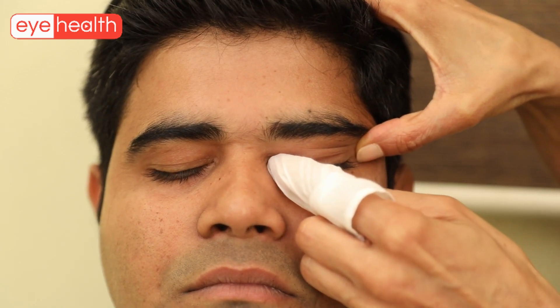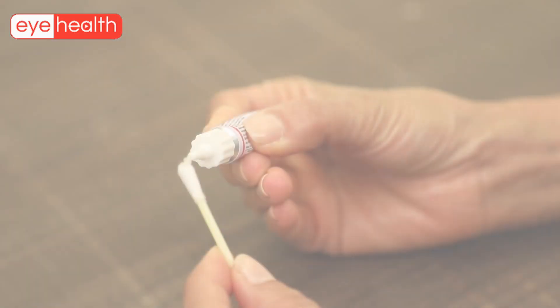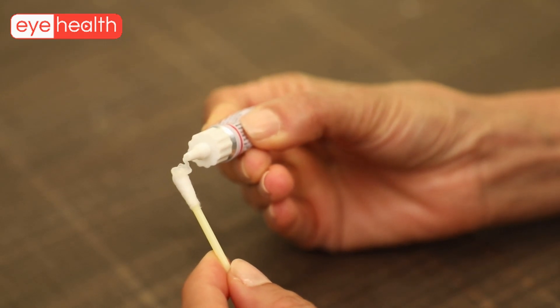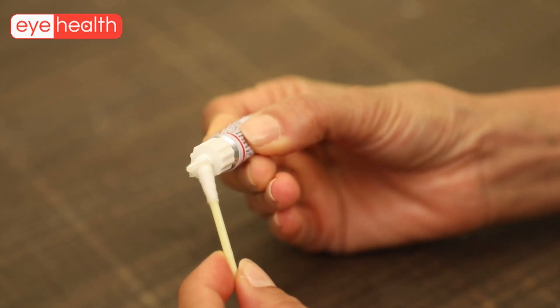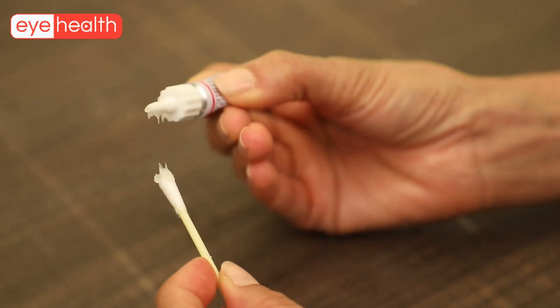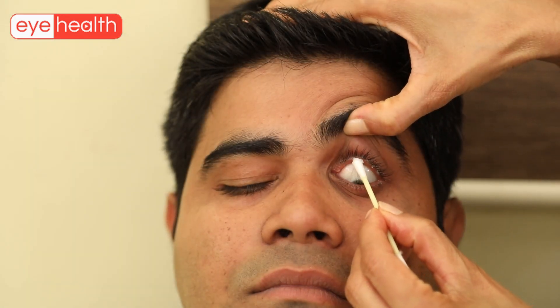Once cleaned, the lid margin should be wiped clean with a clean napkin or tissue. Finally, the ointment advised by the doctor should be opened, the lid kept in a clean place, and a little ointment taken on a clean cotton bud. The ointment needs to be applied on the entire lid margin of both eyelids as demonstrated in this video.